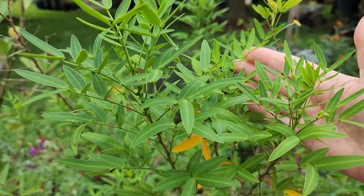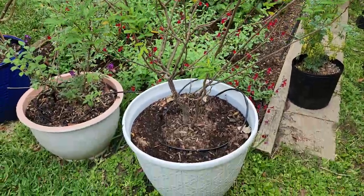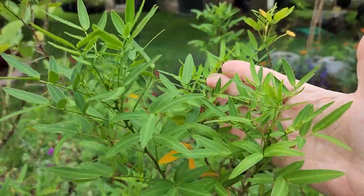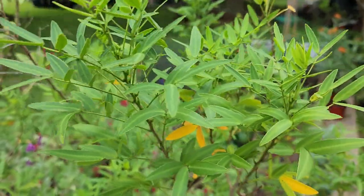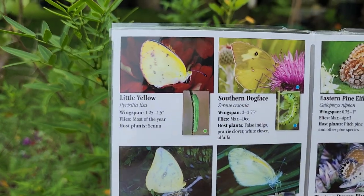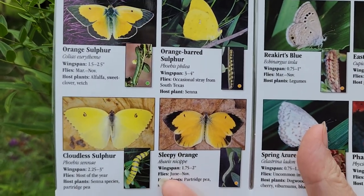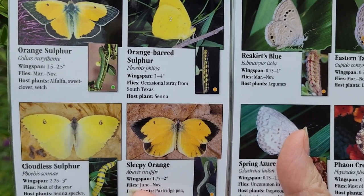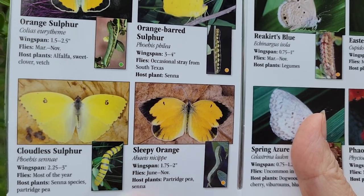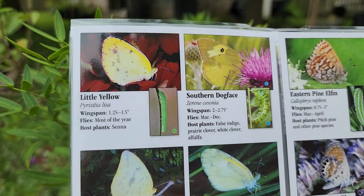This shrub is a yellow senna, and it can get to be a pretty large shrub. I have it in a nice large-sized pot. It blooms the most beautiful yellow flowers. It is the host plant to multiple yellow butterflies: the little yellow, the orange-barred sulfur, the cloudless sulfur, and the sleepy orange. Beautiful. These will really stick out and shine when they're flying — you can see them because they're so bright yellow.